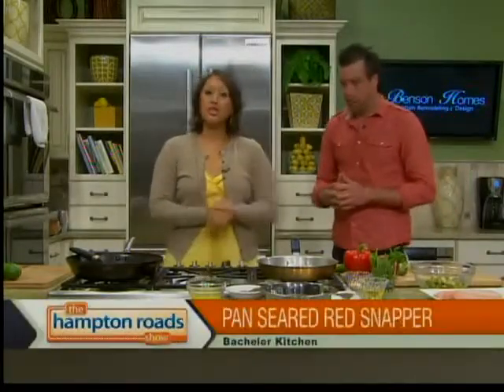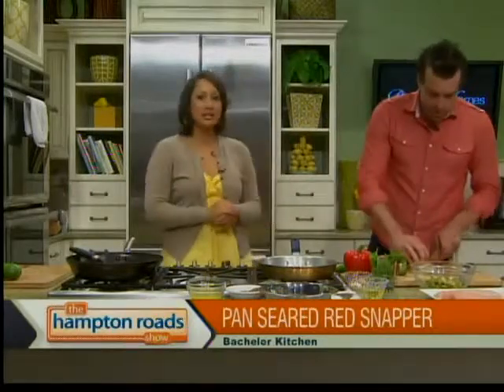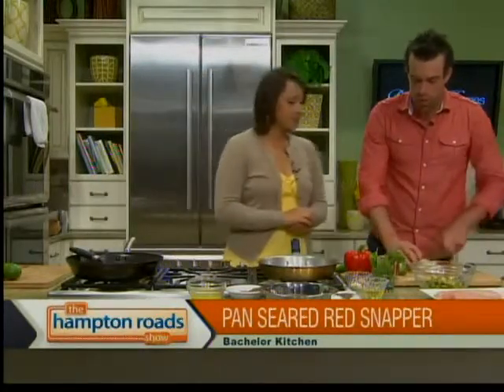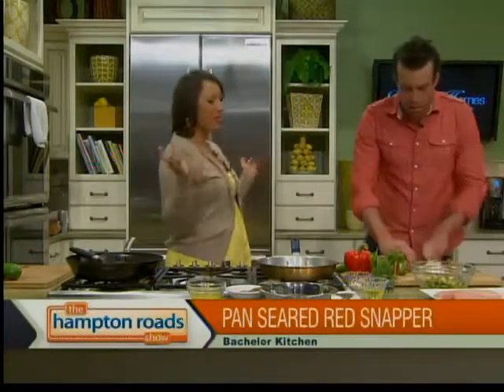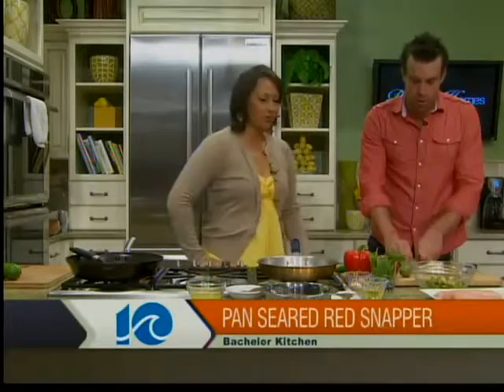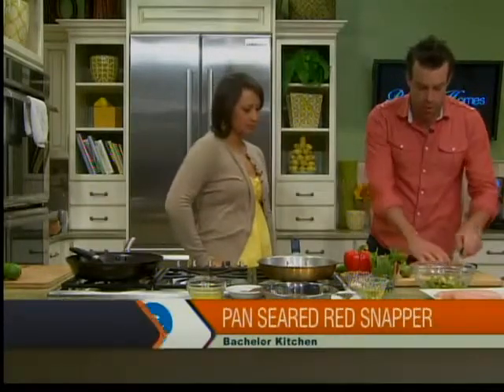Welcome back, everyone. In the kitchen with Chef Chris Hill from The Bachelor Kitchen, making a couple of fresh dishes with a Mexican flair in celebration of an early Cinco de Mayo. I figured I'd give everybody a week or so head start to give it a try over the weekend. We're going to get started with this Southwest Tomato Coulis, which is almost like a Mexican marinara. It's going to simmer over the course of the show.